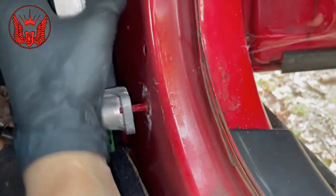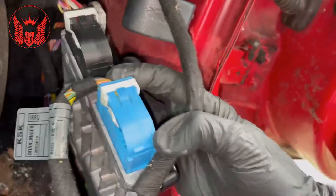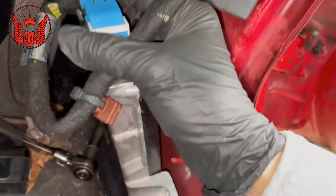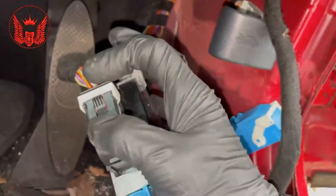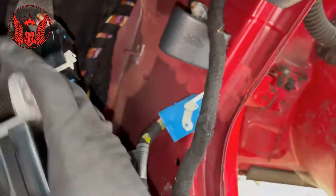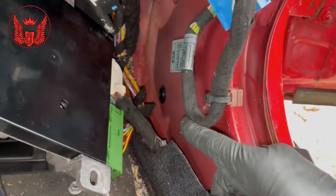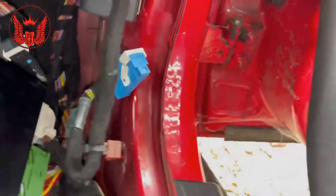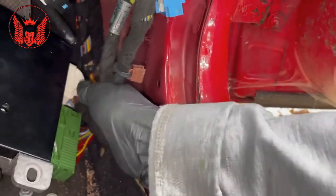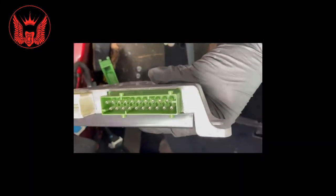Okay, so this will come out loose now. There we are. Let's take this out. All of that comes out.